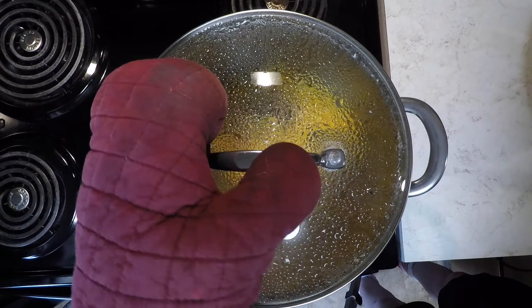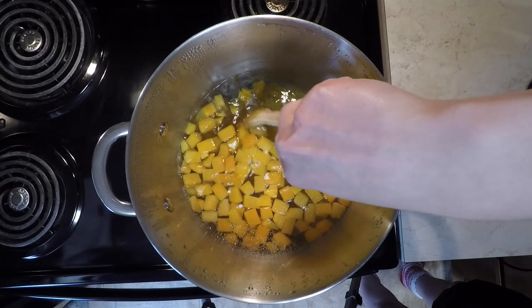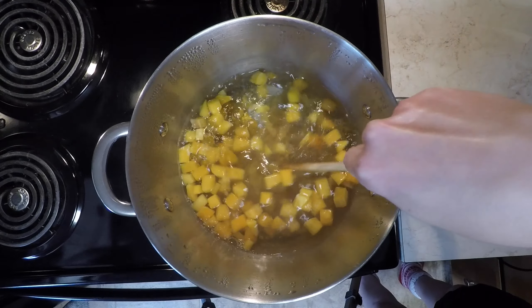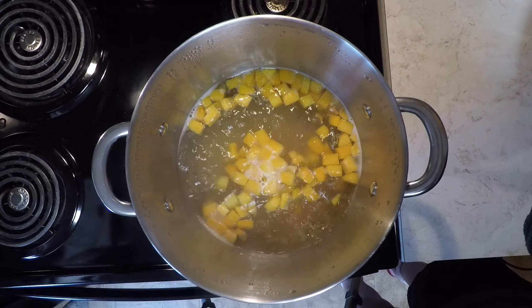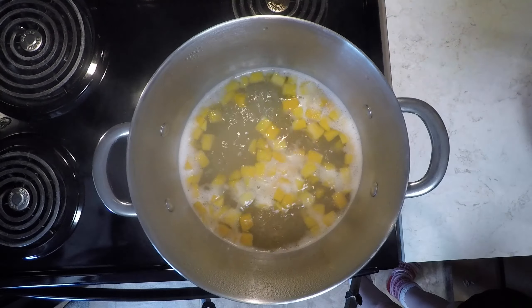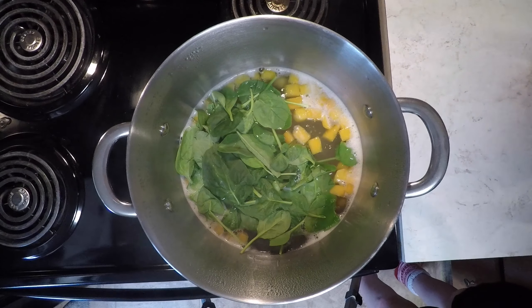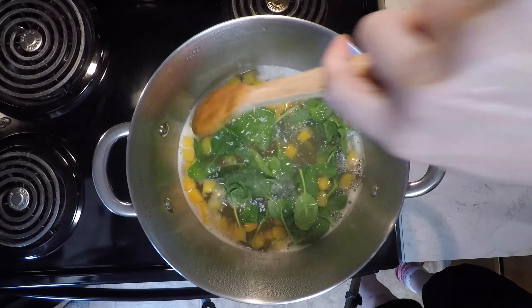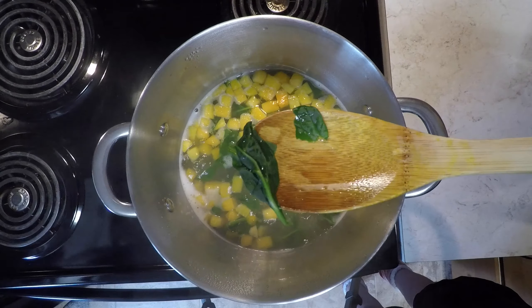Add the gluten-free penne and give everything a quick stir. Reduce heat while still maintaining a boil and cook for four minutes. Add the baby spinach and cook for another three minutes. The spinach should be wilted at the end of the cooking time.